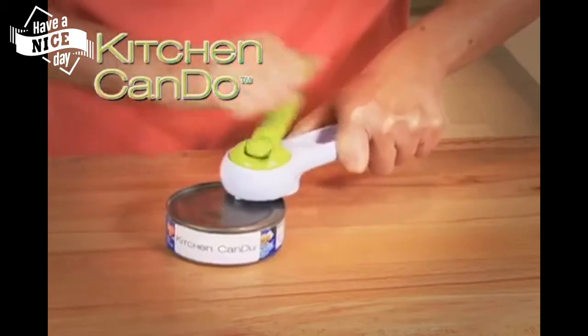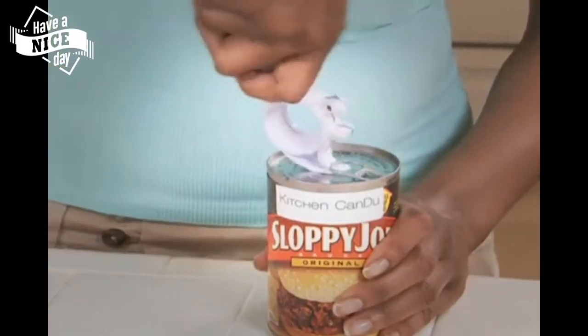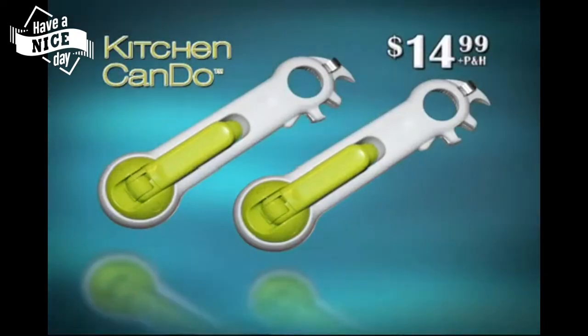Call now and get the original Kitchen Can Do for just $14.99! But wait — call now and we'll double the entire offer free! You'll get two Kitchen Can Do's for one low price! Just pay separate processing and handling.